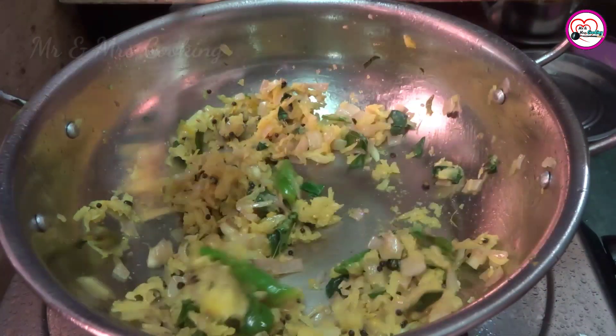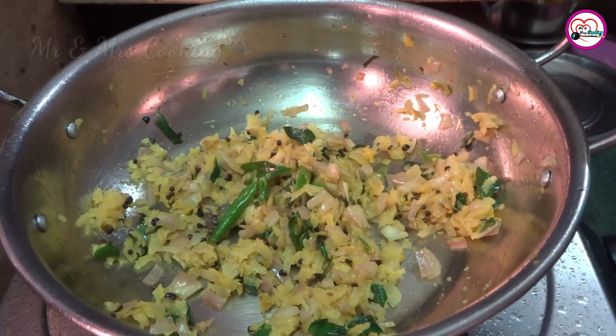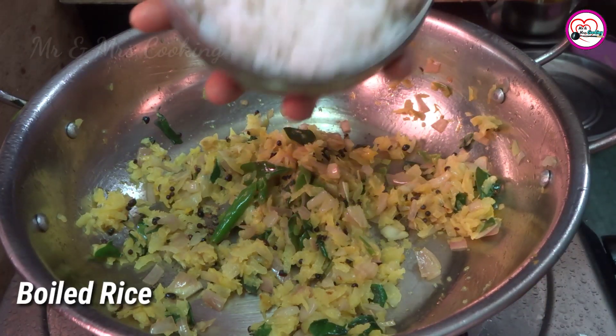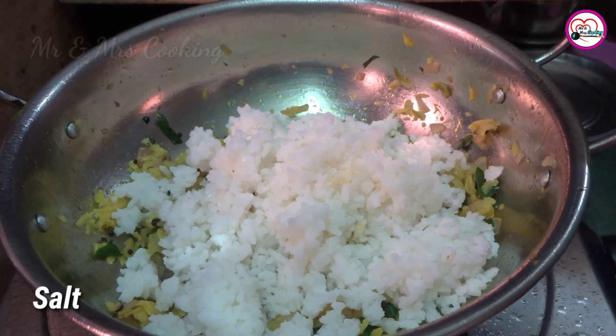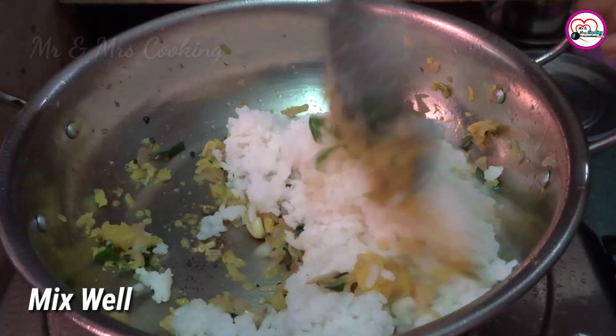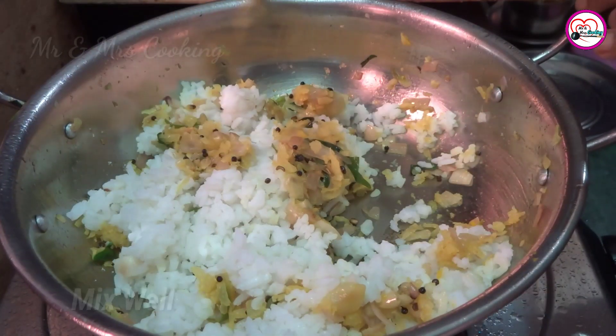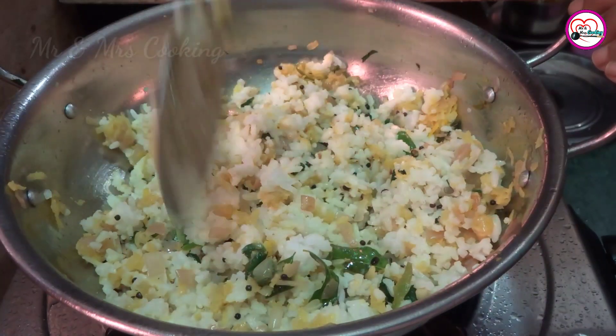I will put in 4 cups of tea — 1 cup, 2 cups, 1 cup.